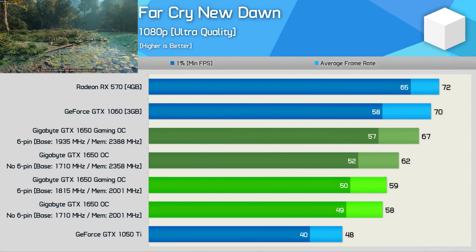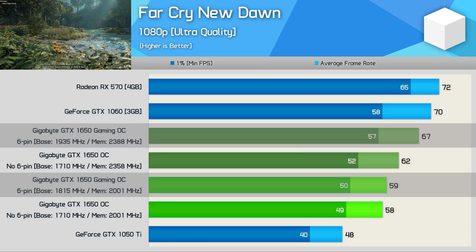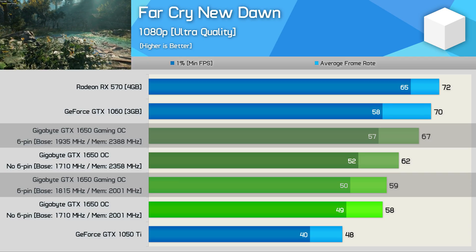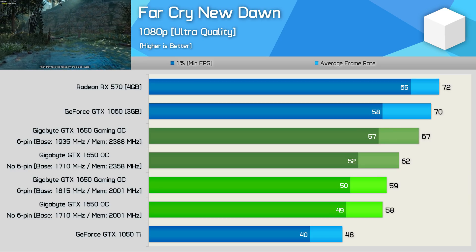Performance gains when testing with Far Cry New Dawn were quite similar. The base model was 7% faster once overclocked, while the six-pin model was 14% faster. Even so, it was slower than a stock GTX 1060 3GB and much slower than a stock Radeon RX 570.